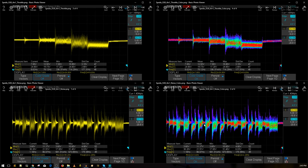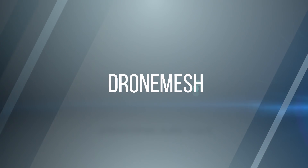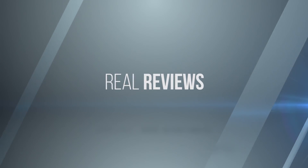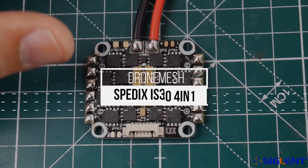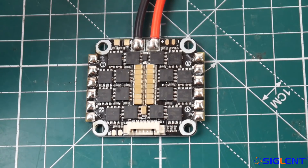I've never seen something so bad before. I thought the Solo Good was bad but oh my goodness — what the hell were you thinking, Spedex? Hi guys, welcome back to the channel. Today we're going to be testing the IS100 Spedex 401 ESC.